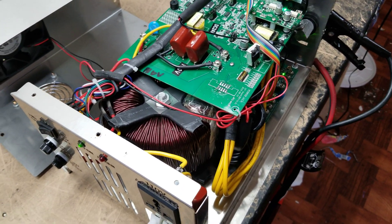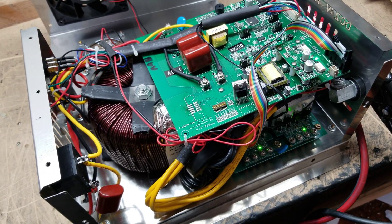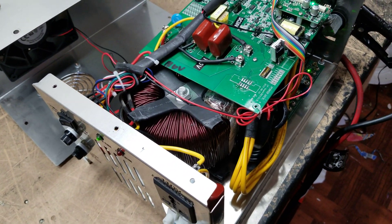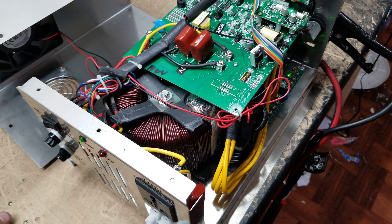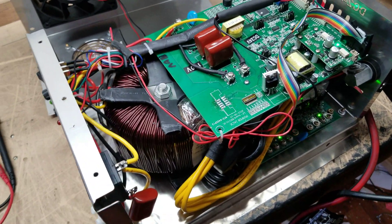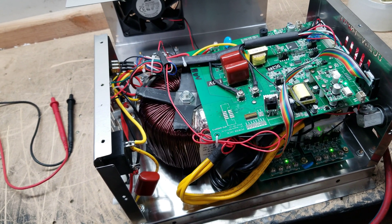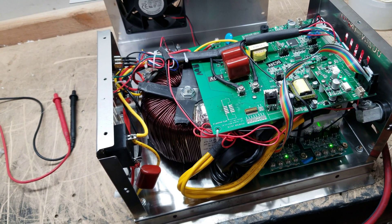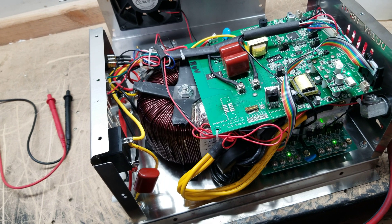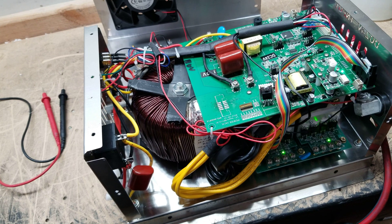Hey everyone, Sean here with another Genetree Solar video. In this video I wanted to get a closer look at this custom-made Power Jack inverter, made to the customer's specifications for bulk orders. Check out genetreesolar.com or call 833-GENETREE toll free — you can also text that number — to find out if your company needs an order of custom inverters.